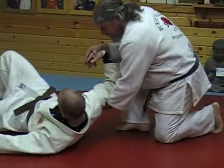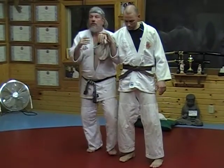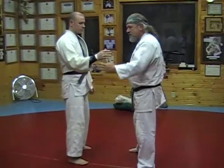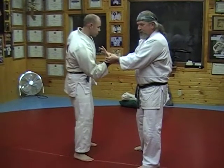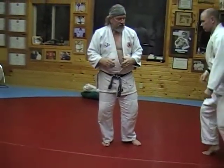I could even lift him up, keeping the pressure on the wrist, and put him in a gooseneck. You can do a number of different things from a basic wrist lock. As I get a hold of this wrist, I'm able to put the pressure on that I need, I twist, I step back, and I take him to the mat with a simple wrist lock.